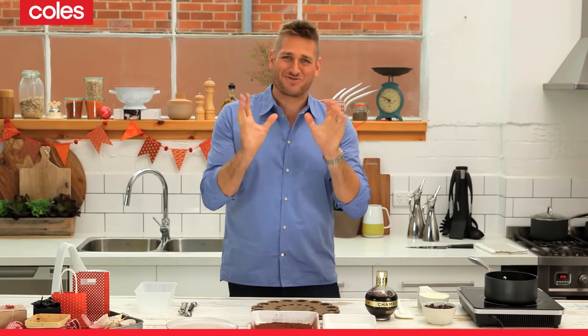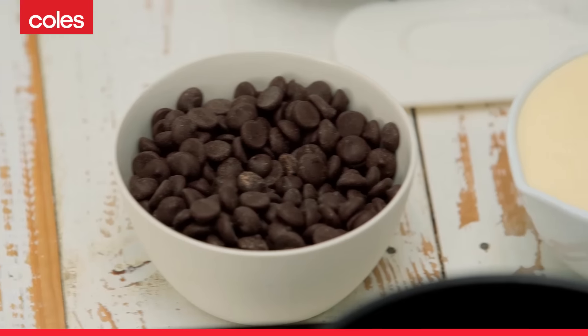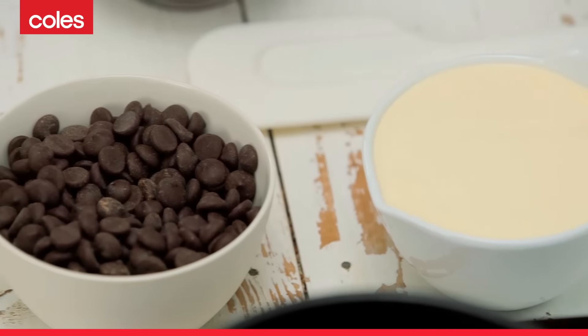Chocolate truffles. The very name brings a smile to my face. I'm going to show you how easy they are to make. You need a cup of thickened cream and 200 grams of chocolate. That's it.